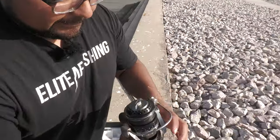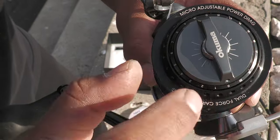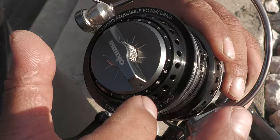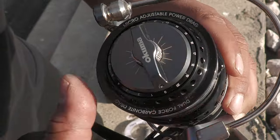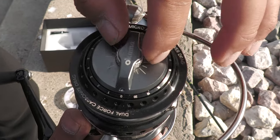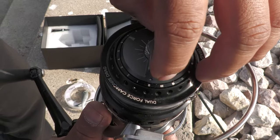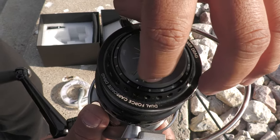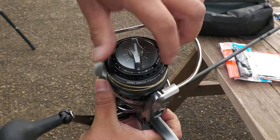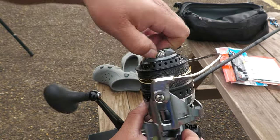Check out the drag system — you can see the numbers right there. We set it on zero; it has micro-click adjustments up to 20. This functions like a lever drag: to adjust drag tension, you move this little knob. When you move it, make sure it's on zero first — this adjusts your overall drag. Then to fine-tune it, you adjust the numbered knob from zero all the way to 20.